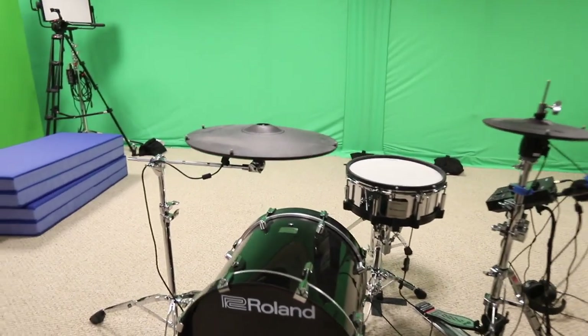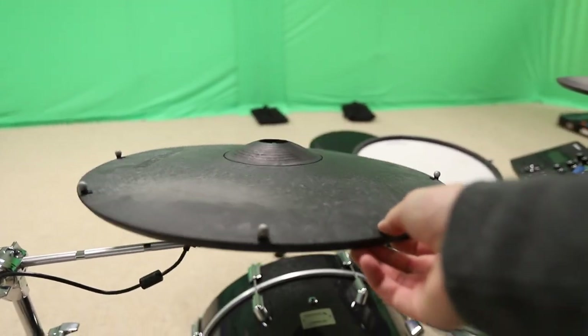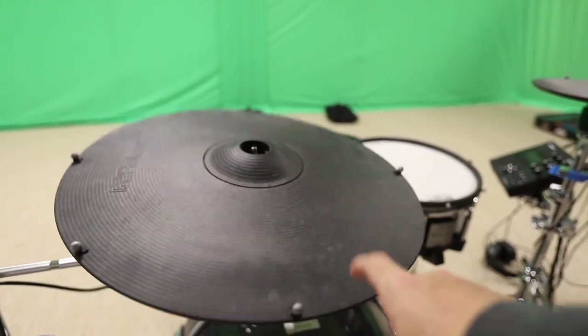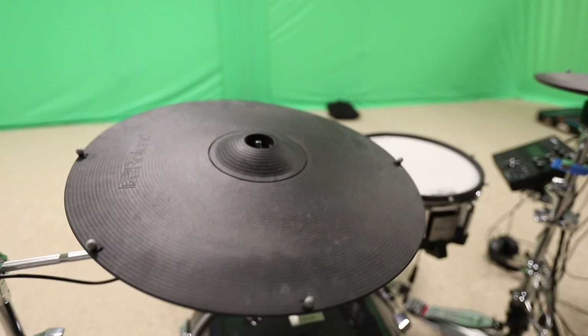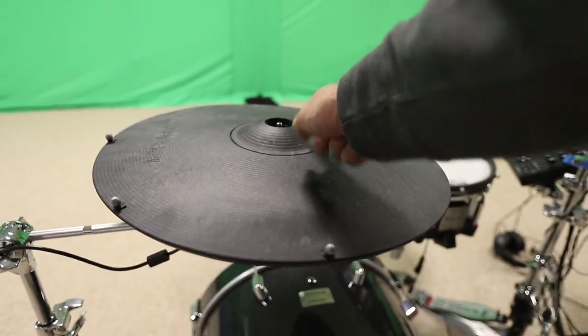The next thing that I decided to do was track each individual object or instrument that I was going to hit with the sticks. So when I hit the cymbal, I have actually tracked the cymbal. I have markers on the cymbal. When I hit it, it moves, and I track that movement and it gives the virtual version a nice feeling.